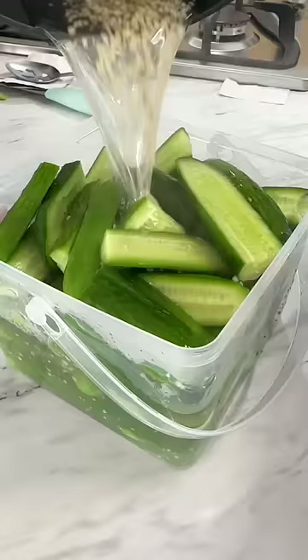Pour your mixture over your pickles, then put them in the fridge. The instructions say for 24 hours, but definitely let them sit longer than that.